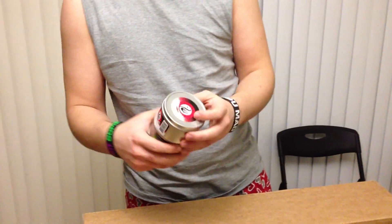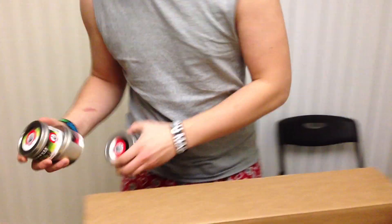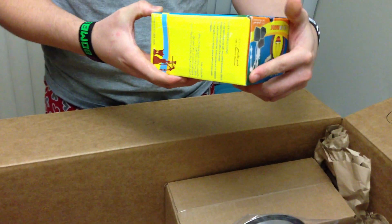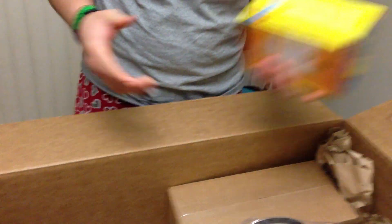Three 100g tins of Starbuzz flavors that I chose because I wanted them. We also have a 108-pack of Coconaras. I haven't tried Coconaras yet — friends recommend I don't, the internet recommends I do, so I figured I should form my own opinion.